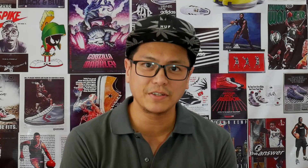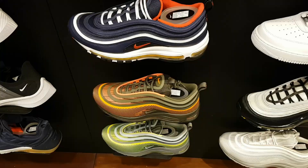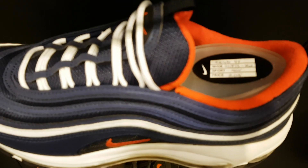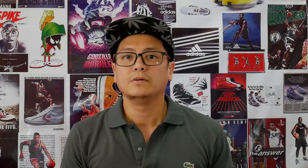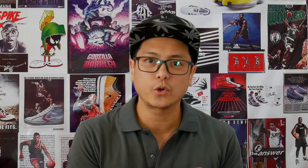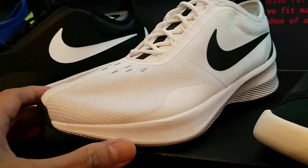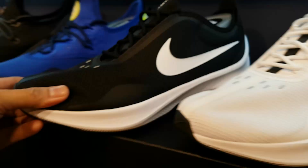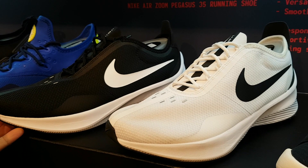These are the Air Max 97s — one of my favorite silhouettes of all time in any category. Awesome casual shoe. They have the classic makeup and also the 97 Ultra, for 8,095 pesos. Nike Fast EXP Z07 — this is probably the best steal in the store at the time I went. Affordable, they look great, great silhouette, great lines, minimalist, simply effective. It's probably the best budget racer in the store, or anywhere.